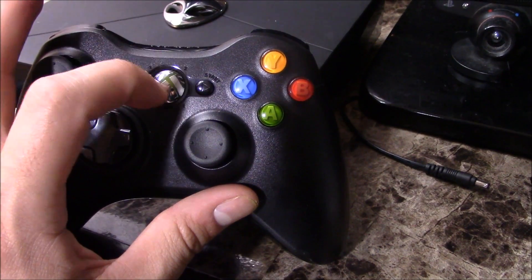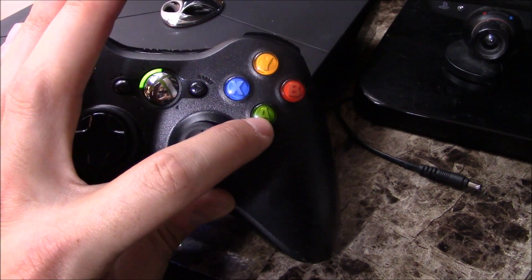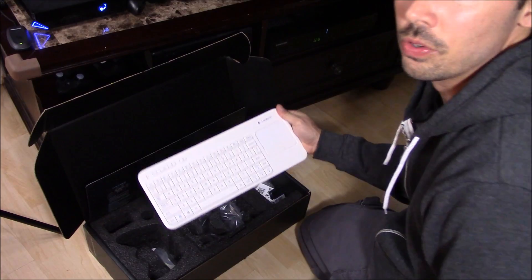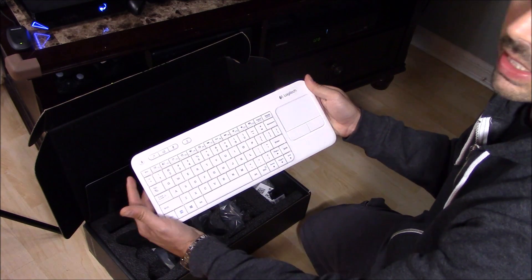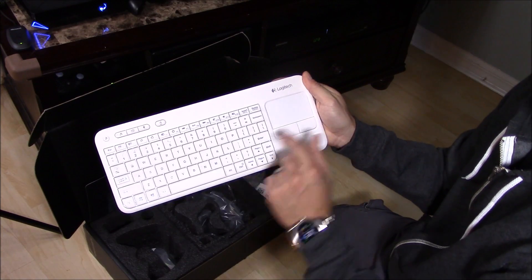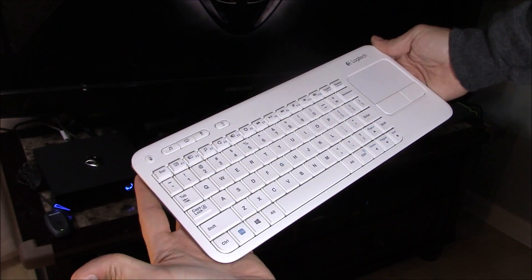You turn it on by holding the center button. Once it's synced, it stays synced. To left click, hit A; to right click, hit B. I really highly recommend getting something separate like the Logitech wireless keyboard and mouse pad — you navigate using your thumb and left click like that. Really easy.